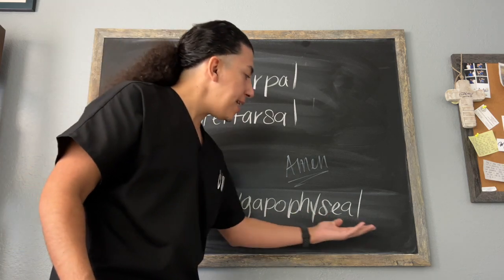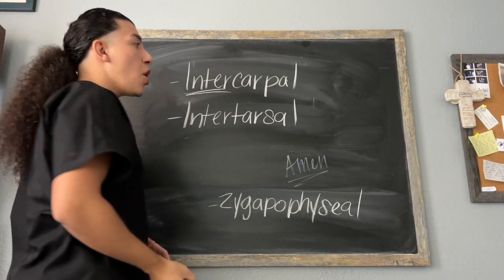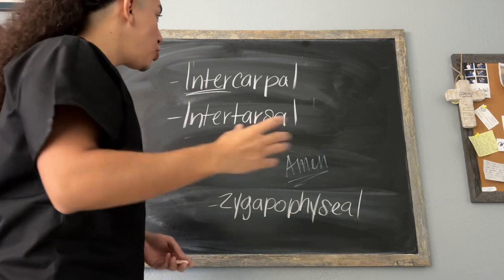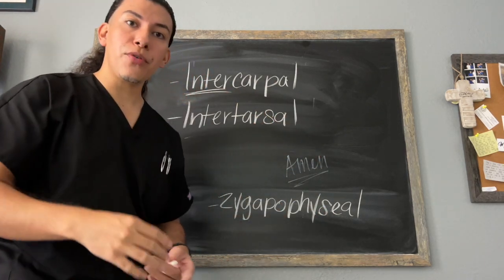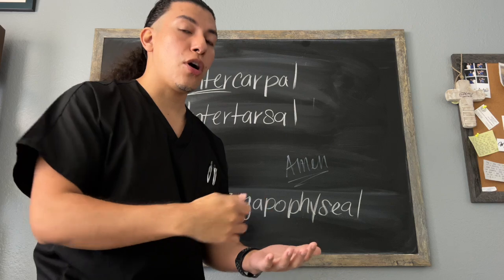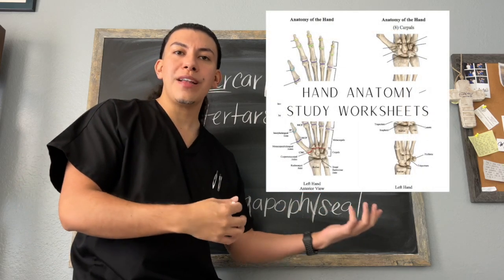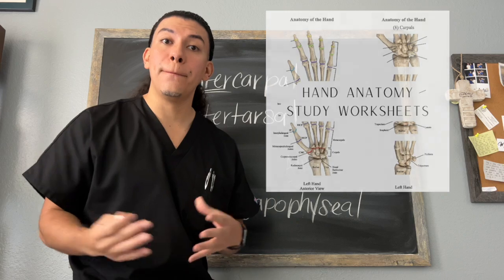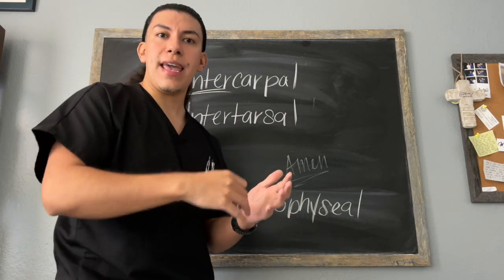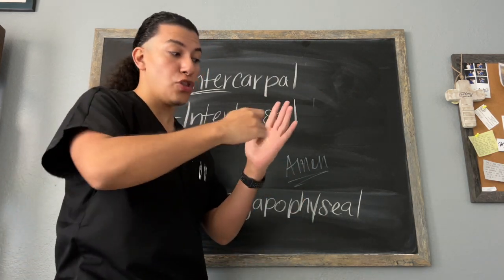I would encourage you to stay tuned to the explanation of this joint. The first ones we have are our intercarpal joints. If you remember, the prefix 'inter' means 'between,' so these joints are between our carpals. We have eight carpals within each hand. If you don't remember all of those carpal bone names, I would encourage you to go back in your textbooks or notes, or take advantage of the worksheet on Patreon and Etsy — links are in the description below. Make sure you know all of the carpal bones, as well as all of the hand bones and the joints of the hand. The intercarpal joints are gliding joints within those carpal bones, allowing only small shifting movements between those carpals.